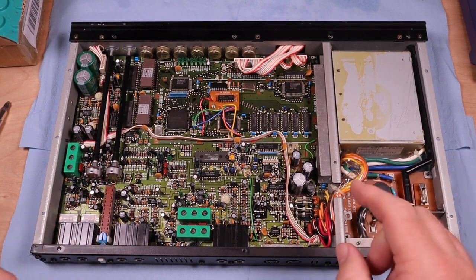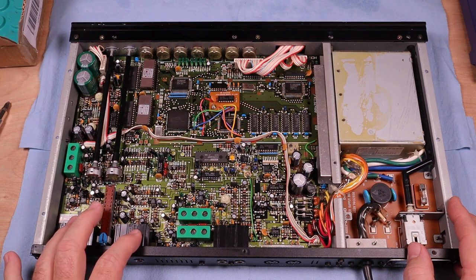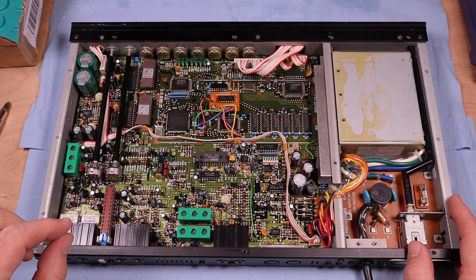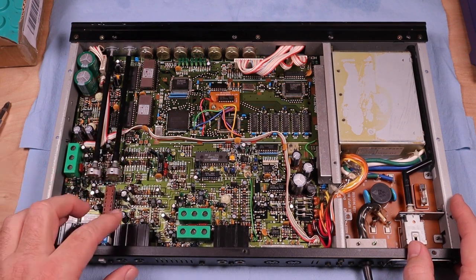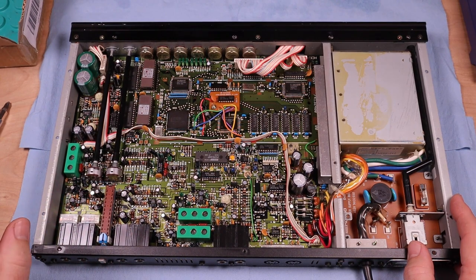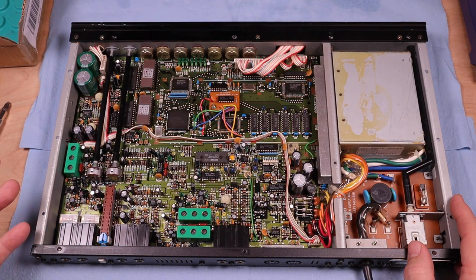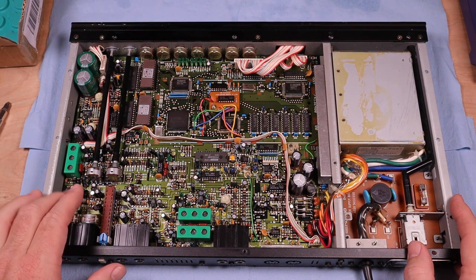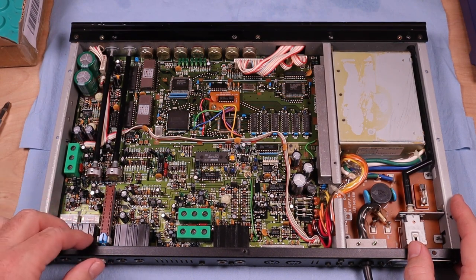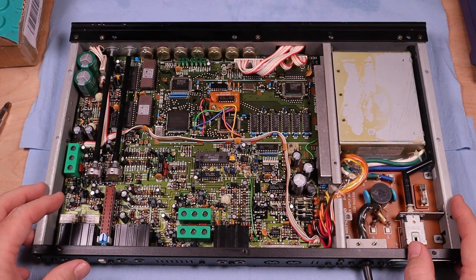I've been poking around in it to try to figure out whether this thing is trashed or not — I was going to try to send it back. But poking around a little bit and trying a few things, I did get it to pass a signal. The relays seem — I don't know if they're gummed up or just old — but they seem a bit slow and out of time. They do seem to be getting faster the more I turn the thing on and off. Maybe it just hasn't been used in forever.